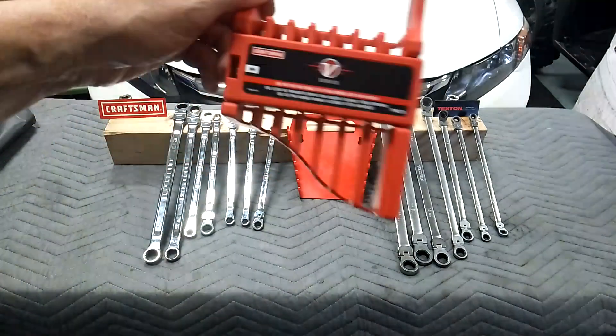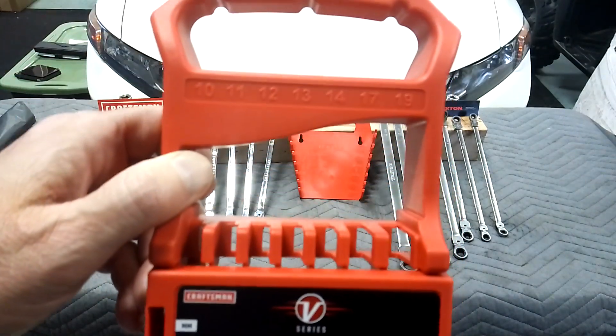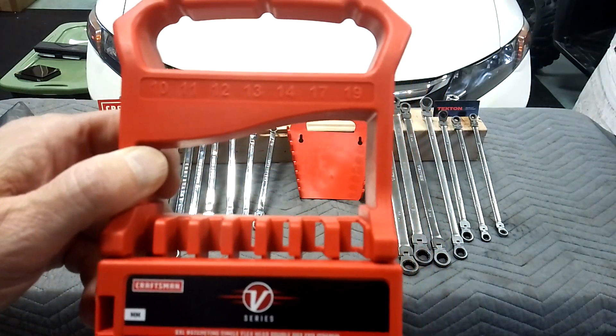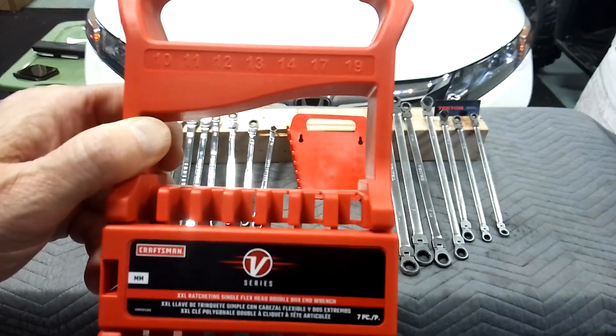The Craftsman came with a little tote, and you can see the sizes on it: 10, 11, 12, 13, 14, 17, and 19. It skips 15, 16, and 18.